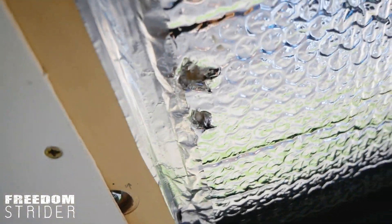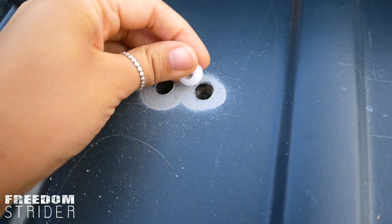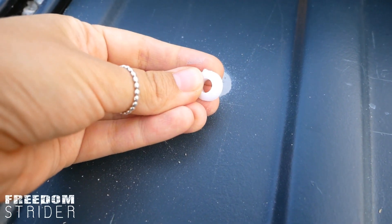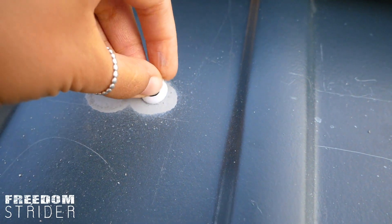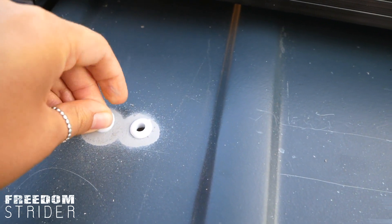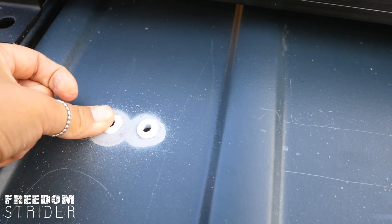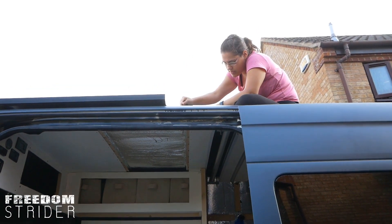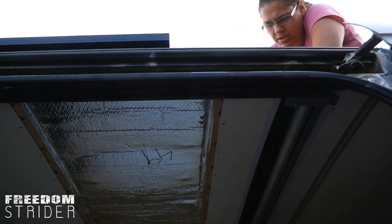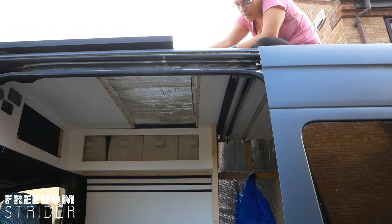Now that the primer has dried we have these grommets - we're going to put them in the holes and the cables will pass through there, hopefully not getting damaged from vibrations when the van moves. Testing the cable going through - that seems fine.